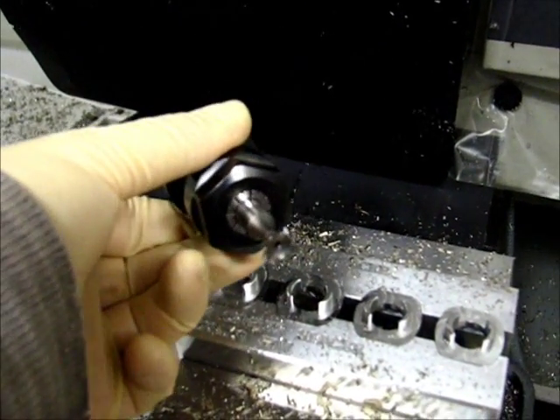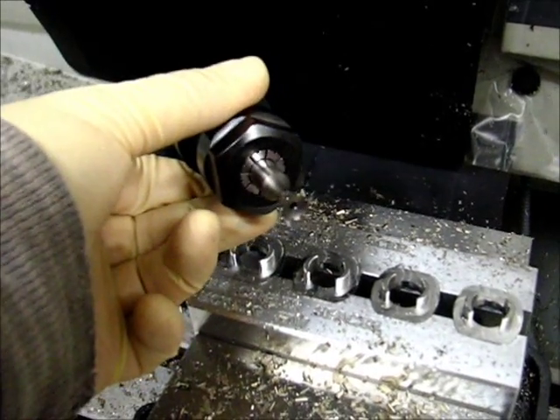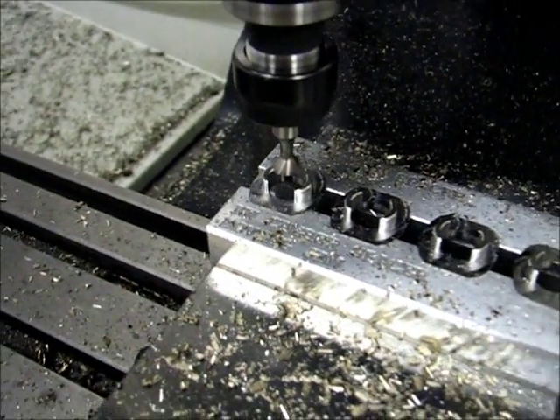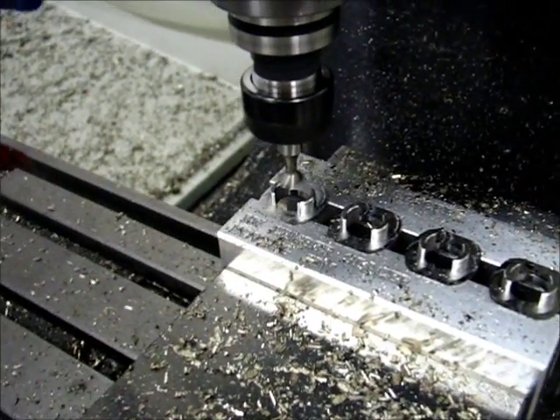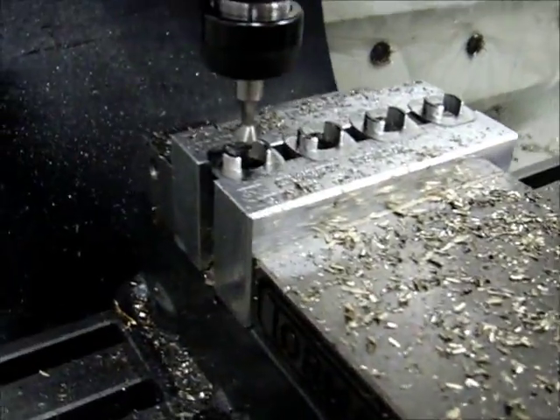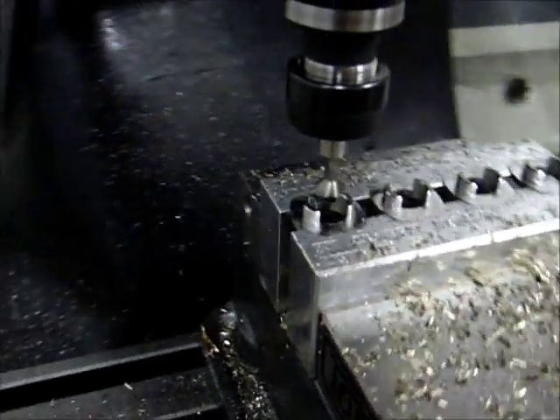We'll see if it has all eight flutes when it's done. The tool is turning and the cycle has started. I'm running single block at a time right now — I'll have to be sure that my alignment looks good. And it does. It looks like it's going to make it down through the hole.